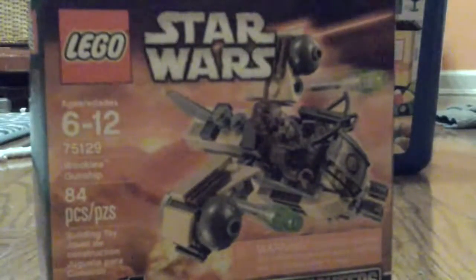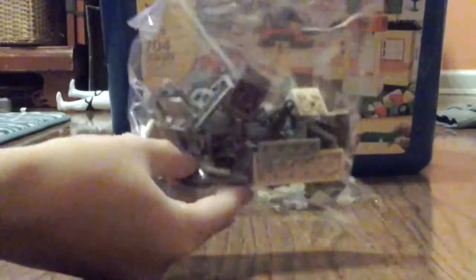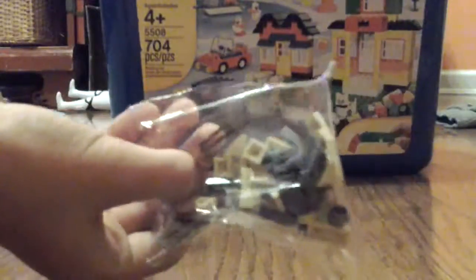Let's get this building started. It says right here that it comes with a Wookiee, so we got that, and it comes with a gunship of course. Let me just unwrap it. I'm a sloppy ripper. We got two packs here — one with the main big pieces and a smaller pack. And of course the instructions. So this is the Wookiee Gunship.